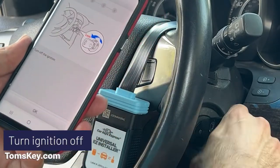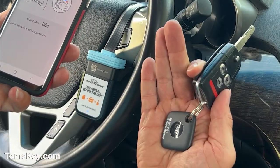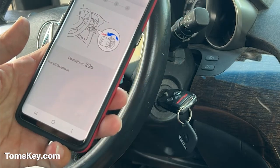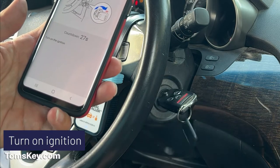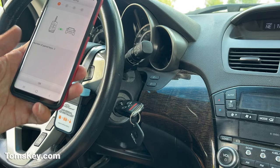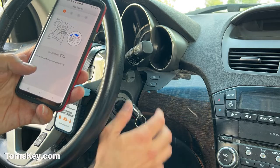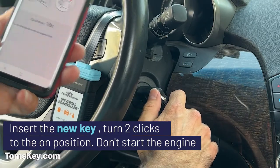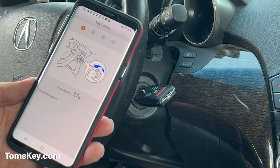Turn off the ignition. Turn on the ignition with a paired key — this is my working key with the tile key finder, the original one. Two clicks to the on position, or the run position — engine didn't start. Turn off the ignition. Turn on the ignition again. It tells me there are three keys paired. Turn off the ignition. Turn on the ignition with an unpaired key — take out my working key, take one of these new keys, put it in, turn it two clicks. Don't start the engine. Turn off the ignition.